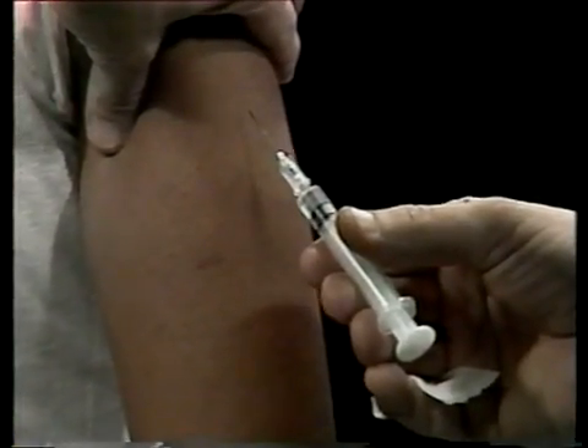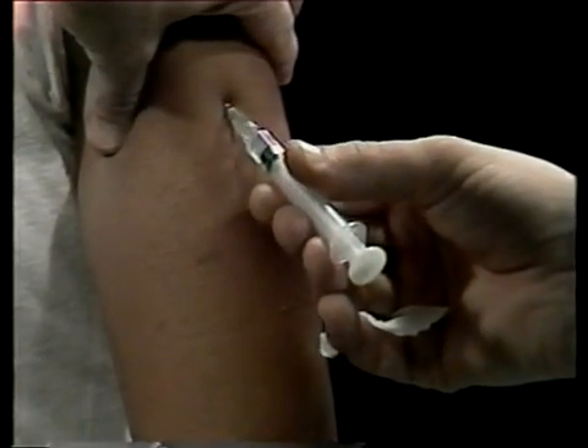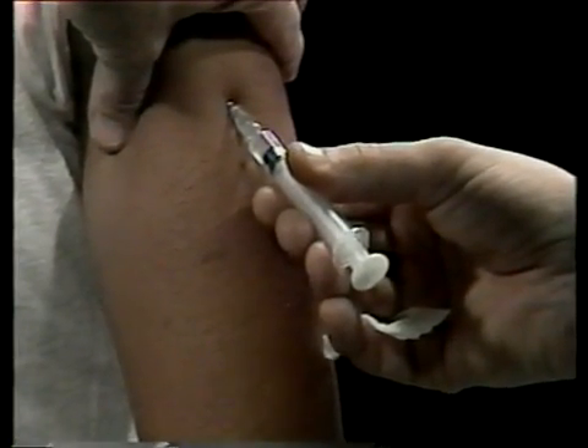Insert the needle at this 45 degree angle into the skin. Insert it with a firm, quick forward thrust.